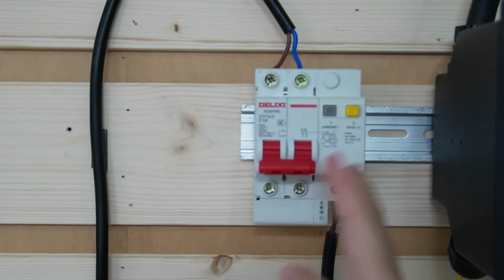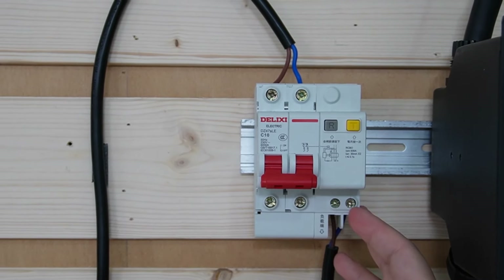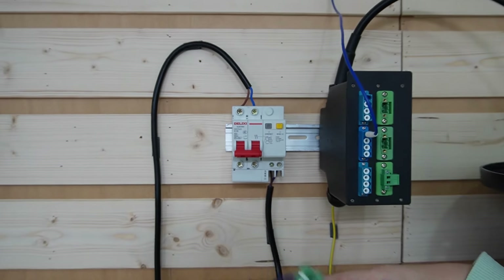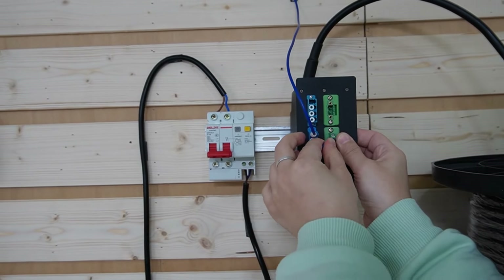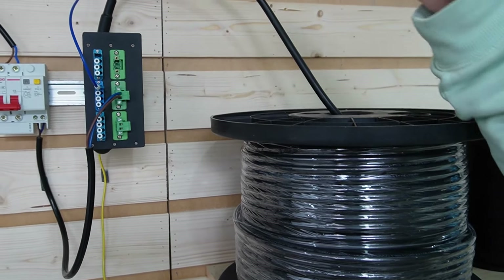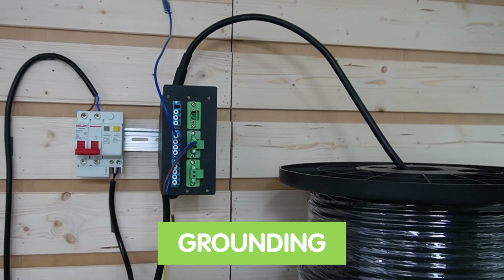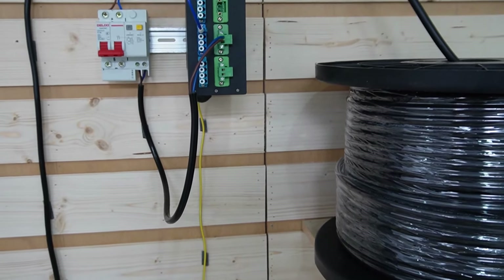On the other side of the distribution box, we have the air switch — a safety device that protects our setup from electrical overloads and short circuits. Let's apply power to our distribution box. This is our composite fiber optic cable — it consists of two fiber optic strands and three wires. One of these wires is dedicated to grounding, an essential safety measure to protect our equipment from electrical surges.